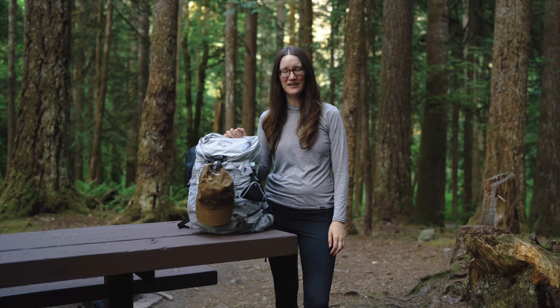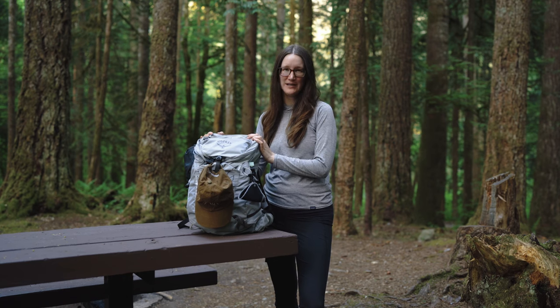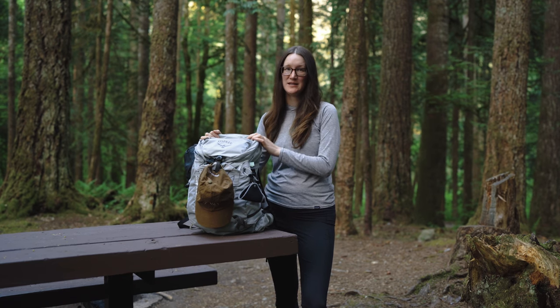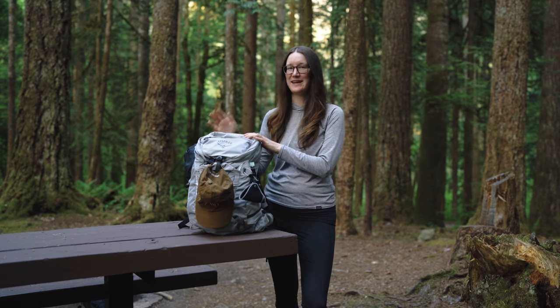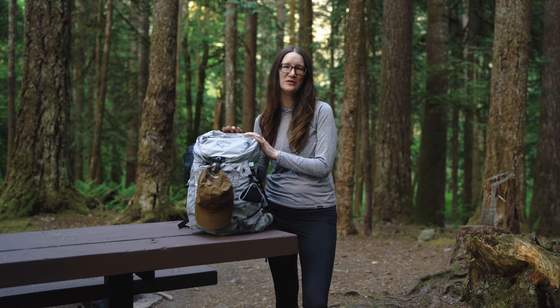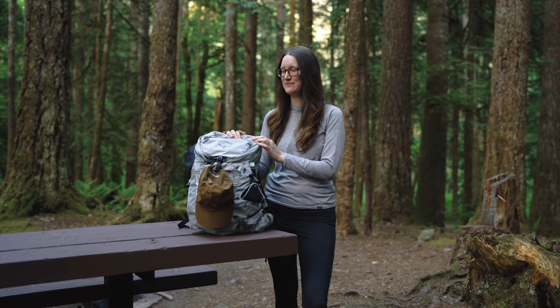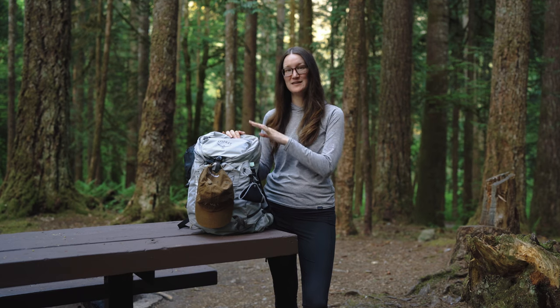Hey everybody, Jacqueline here. Today's video I wanted to talk about what I bring when I go plein air painting besides just my art kit — I have another video about that. I've gotten more comments recently about what bag do I use, what's that chair I see in your clips, so I wanted to dive in today and go over that.